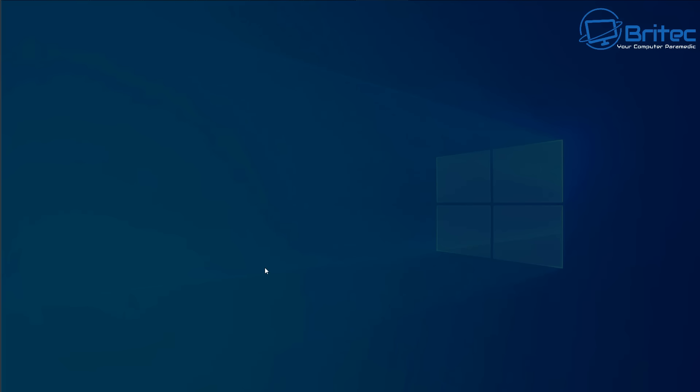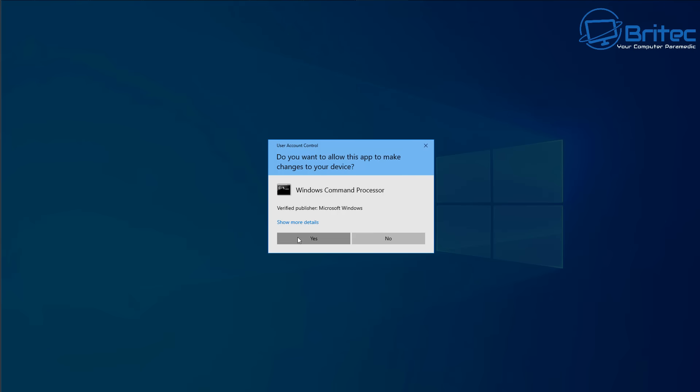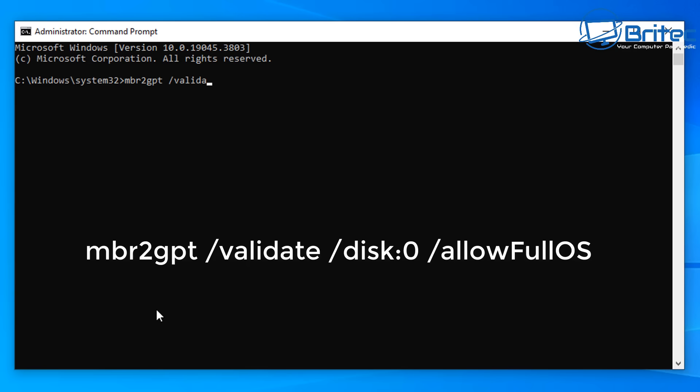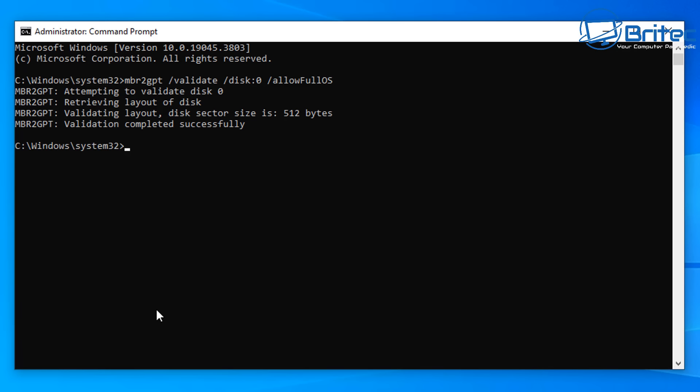First, let's go to Command Prompt by typing CMD in the search and run it as administrator, then click yes to the User Account Control prompt. The first command we're going to run is: MBR2GPT /validate /disk:0 /allowFullOS. Press Enter and this will validate everything to make sure it's okay. It says it completed successfully, so now we can run the command to convert it from MBR to GPT.